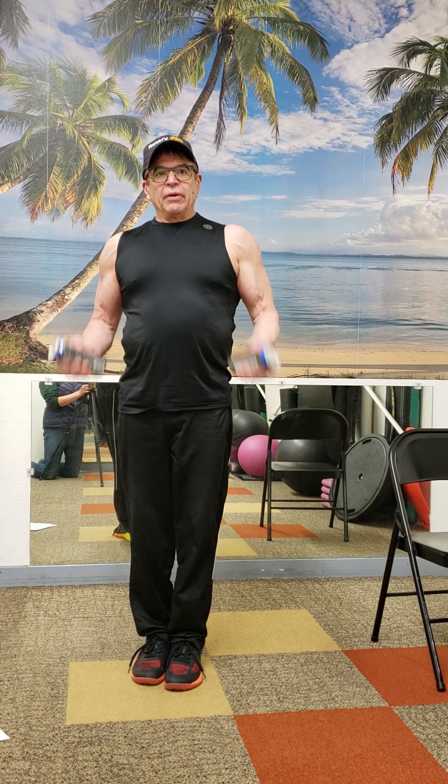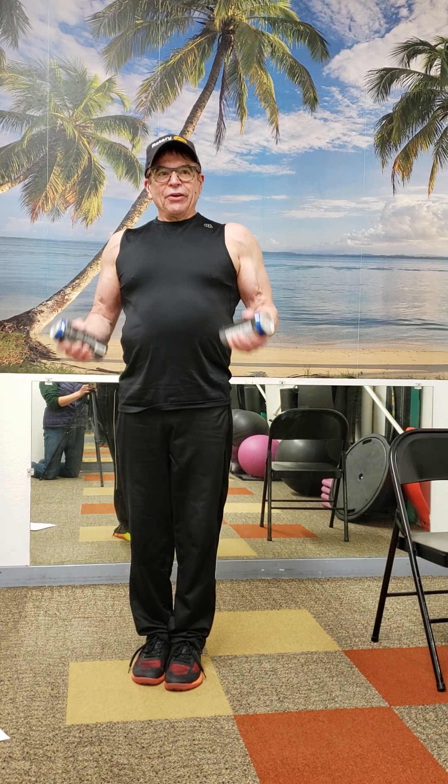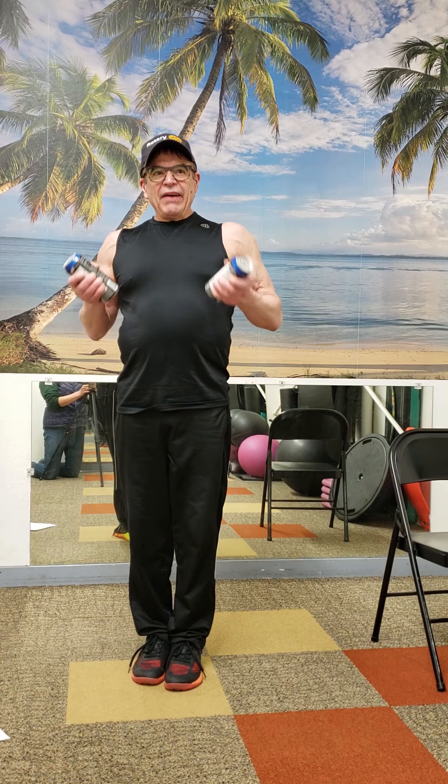I showed you a seated curl; this is the standing version. One of my pet peeves — don't do this. You just use your biceps, you don't use your whole body. These weights aren't very heavy, but I can make them work. Here's the proper version.